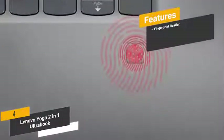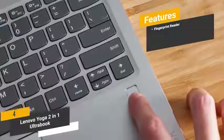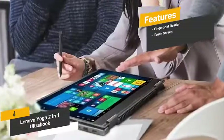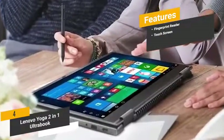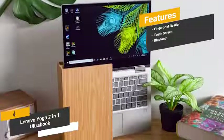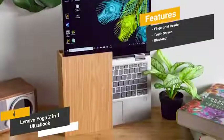The features include a fingerprint reader, which gives you a quick, convenient, and secure way to unlock your computer. The touchscreen lets you use it as a tablet when you need to step up your productivity. The built-in Bluetooth technology lets you connect a wide range of wireless devices, from keyboards to gaming headsets.